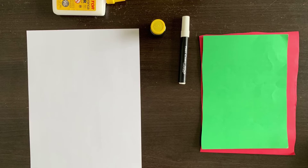You will need white, red and green paper, glue and a black marker or black ink.